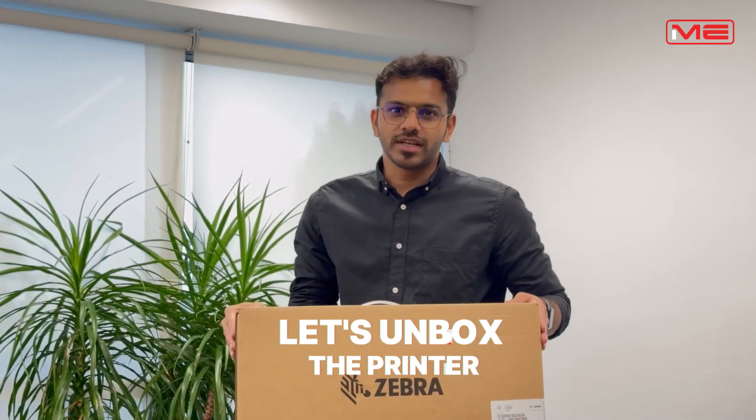Dear customers, welcome back. Today we are unboxing the Zebra ZC300 ID Card Printer. Let's unbox the printer.